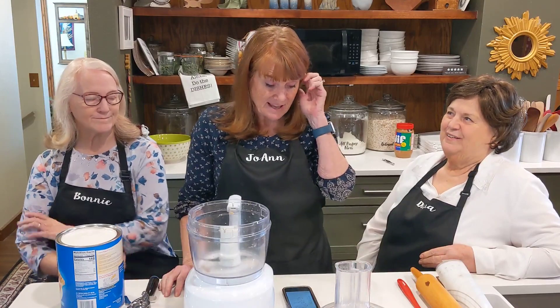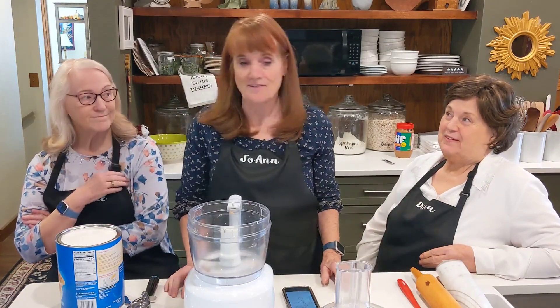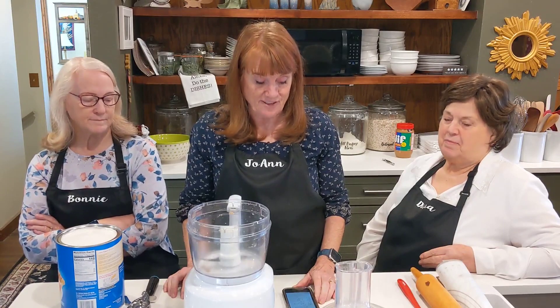So this one doesn't say fail-proof, it just says pie crust. I'm welcome to fail if I want to, but it's a really good one. This year I made an apple pie for Thanksgiving.